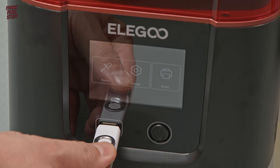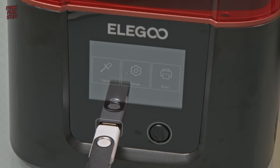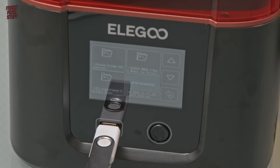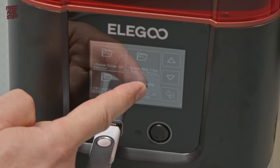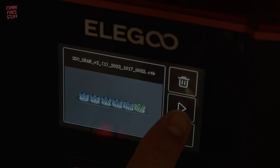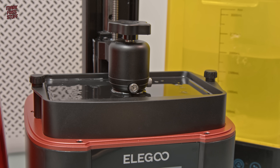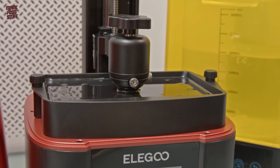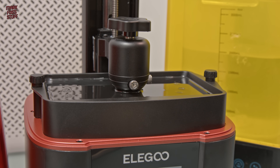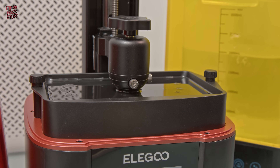Once the machine started up properly, we'll pop our USB stick in and press the print button. Inside the print list we can see our job — it's easy to identify because it's got a nice little preview. Let's press print. And let's do a really boring time lapse — it's boring because the cogs we're printing will never actually come out of the resin during the lapse because they're too small.